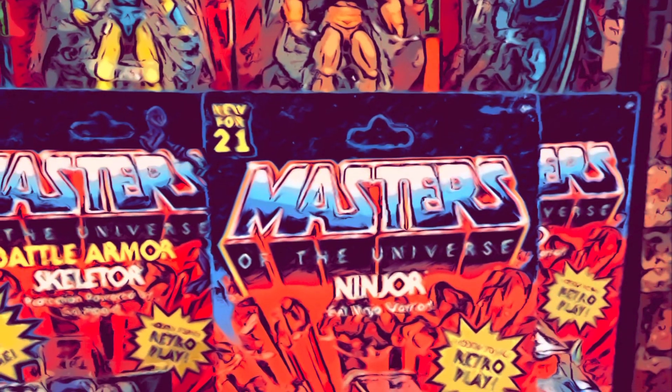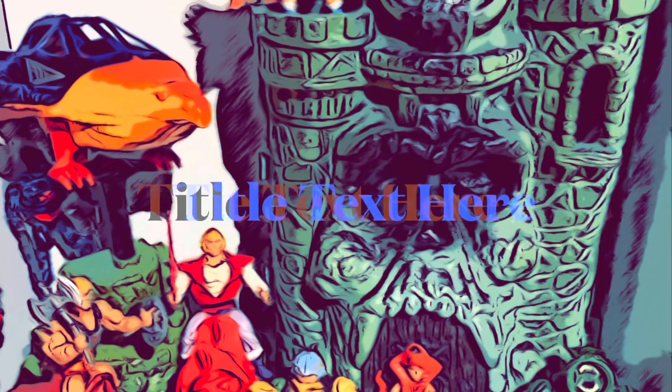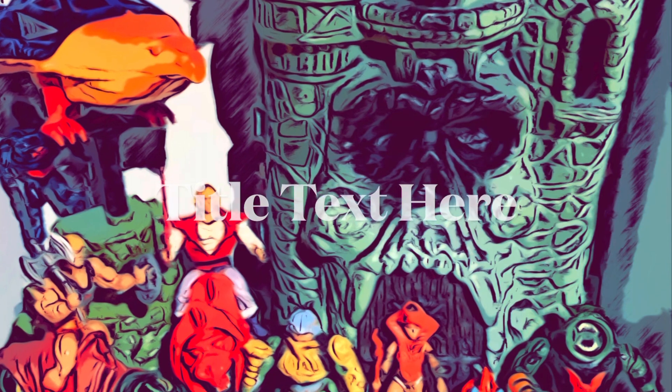Hey guys, welcome to another exciting episode of Toys of the Time Gone By. I'm your host Mark. Come and join me and let's get this started. Good to see you guys. On today's episode I'd like to talk about and show you a few customs that I have done.